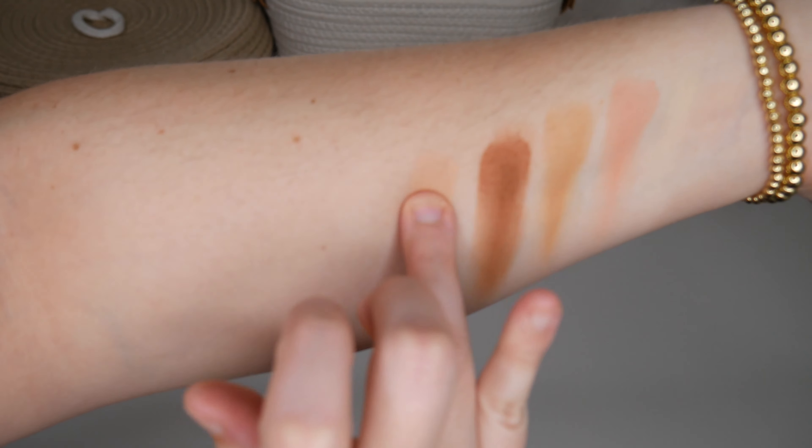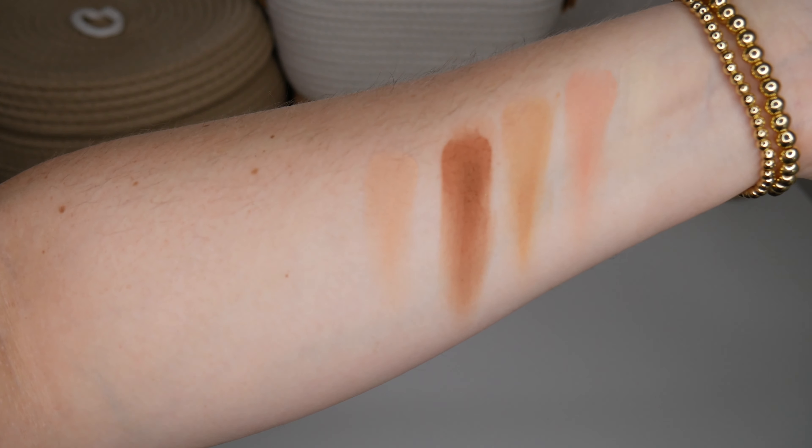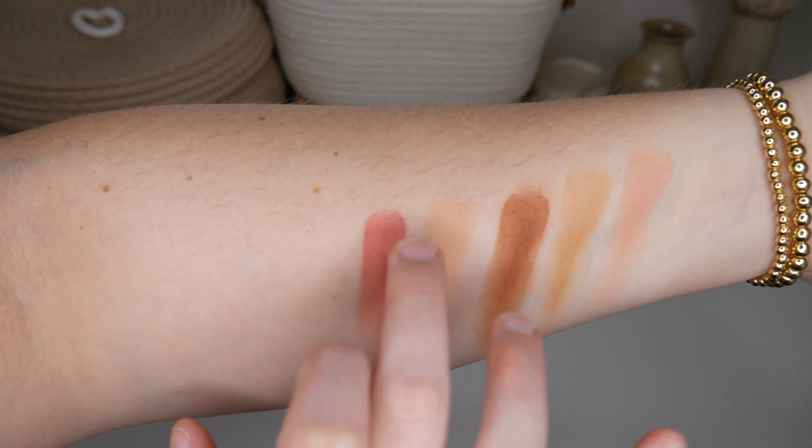Hello everybody! Welcome back to my channel. I hope you're all doing well. So today we're going to go over the Milani Ungilded Most Love Mattes Palette.